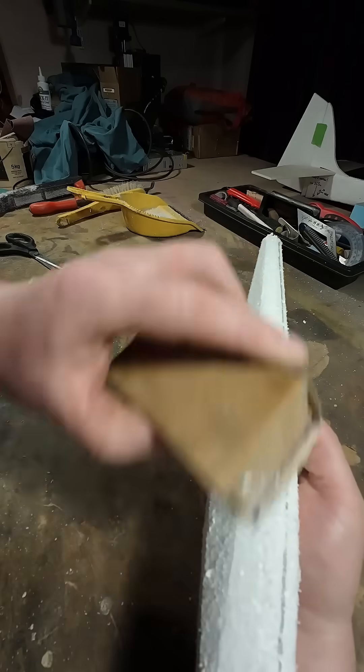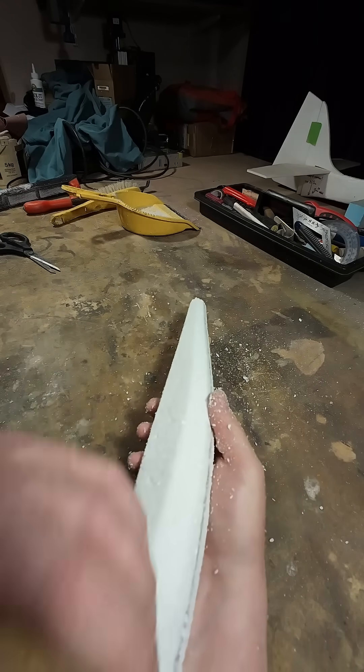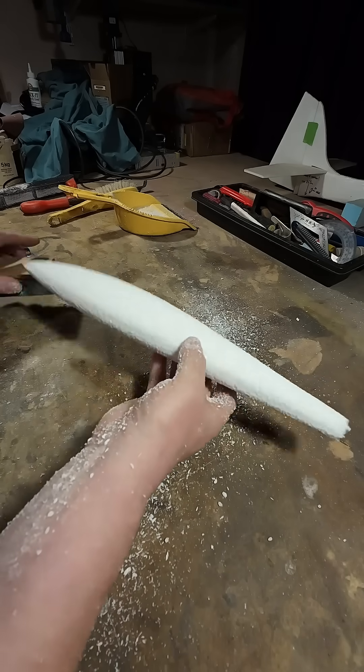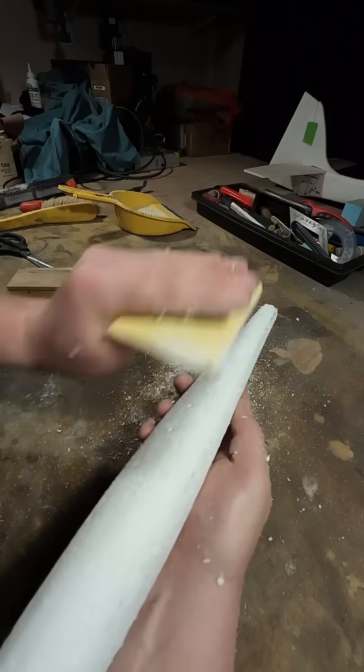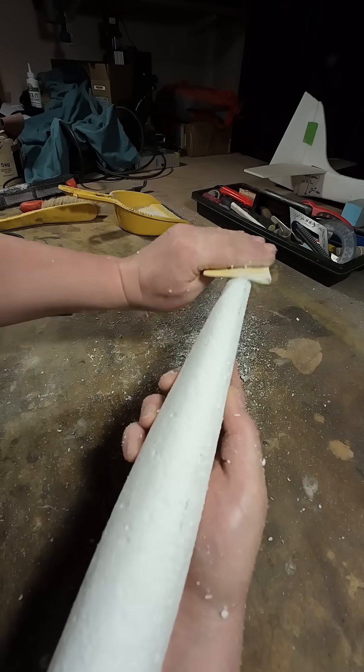First, grab some cheap expanded polystyrene. Rough cut your basic fuselage and sand to shape. Test fit, check proportions and validate your design. 3D computer modelling is not the same as the real thing in your hands.